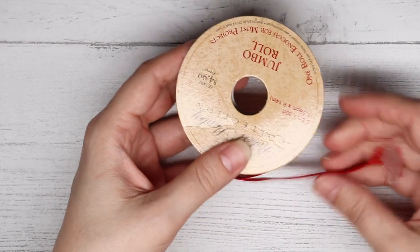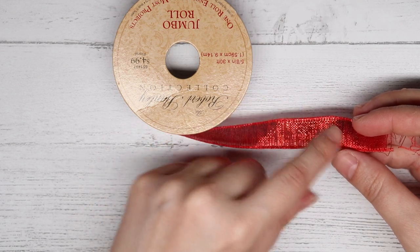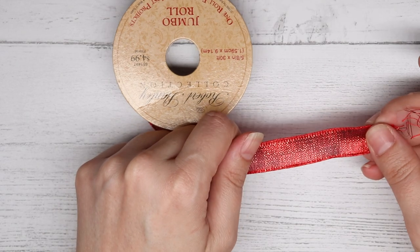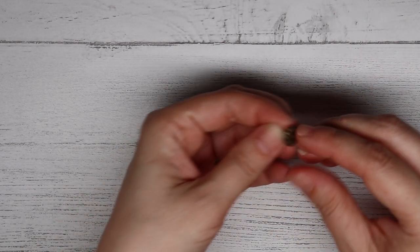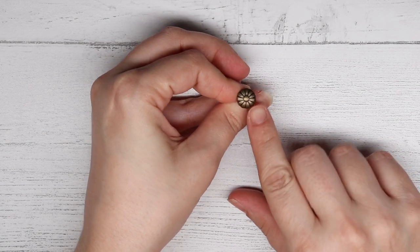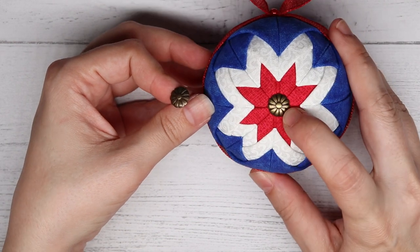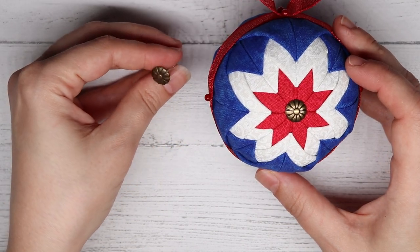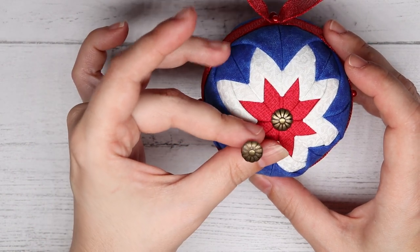And then you are going to need five-eighths inch ribbon. You can use any type of ribbon that is five-eighths inch that matches your colors. Mine just happens to be super shiny and kind of sheer, but you could use a solid color as well — I just really like metallics. And then lastly, you are going to need some upholstery tacks. You are going to need two of these, and those go into the center. Some people don't like to put them in and just leave it open, but I like to add the upholstery tacks because it adds a little bit of bling.